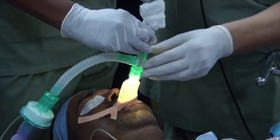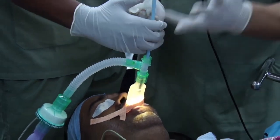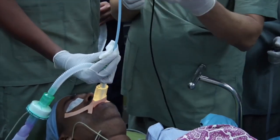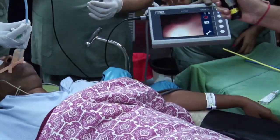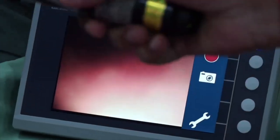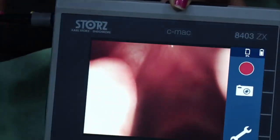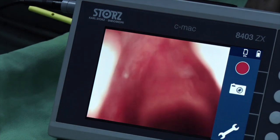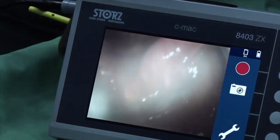I'm entering the SGD. This is the Aintree intubating catheter — put your two fingers there. Now I tend to have my hand the other way. We can see the epiglottis, the vocal cords — this is the trick. We can see the tracheal rings very clearly.